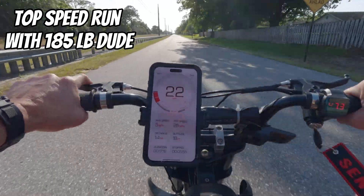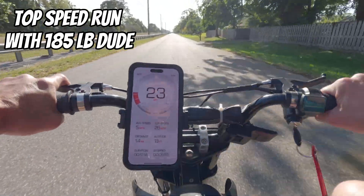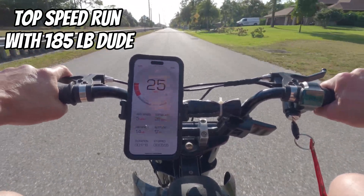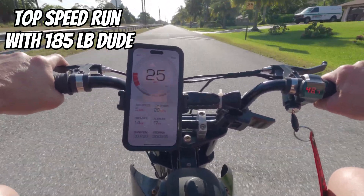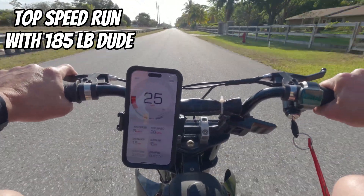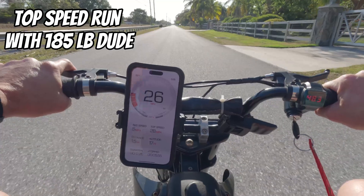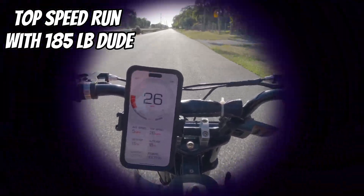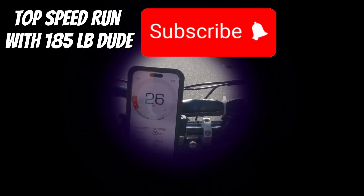Top speed test with a 185-pound rider on the bike: 18, 19, 22, 23, 24, 25, 26 — it's about 25 to 26 miles per hour with a grown-up on here.